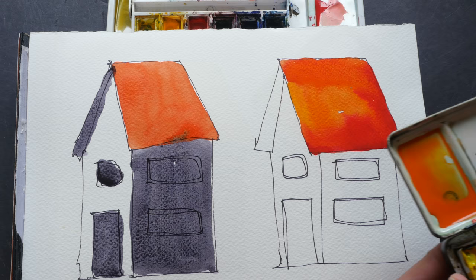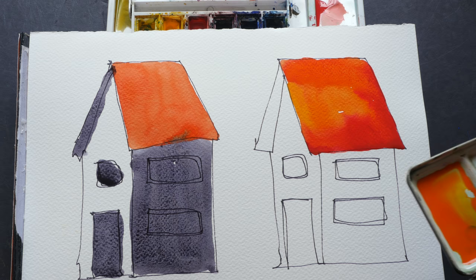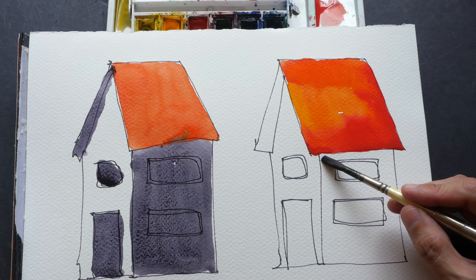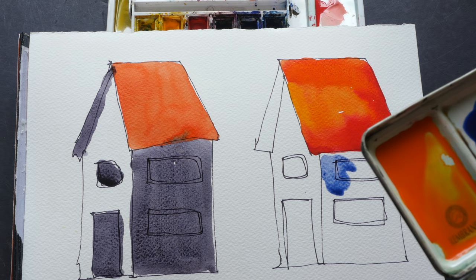For this area here I'll prepare a bit more mixture — I'll use French ultramarine again. You can see there's more French ultramarine, so I'll just go in carefully. You can still see the blue, and I'll pick some burnt sienna from the intense mix on the pan.